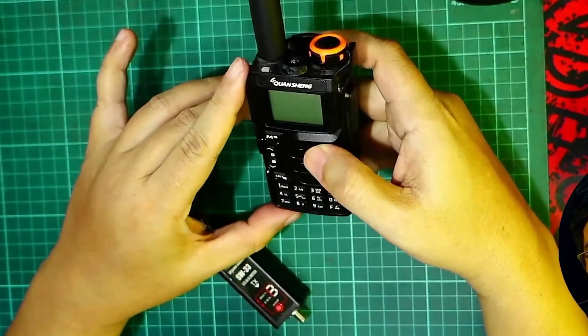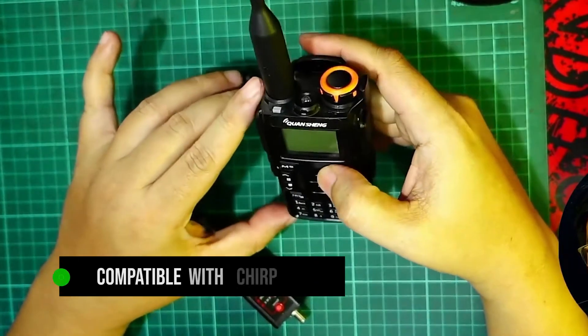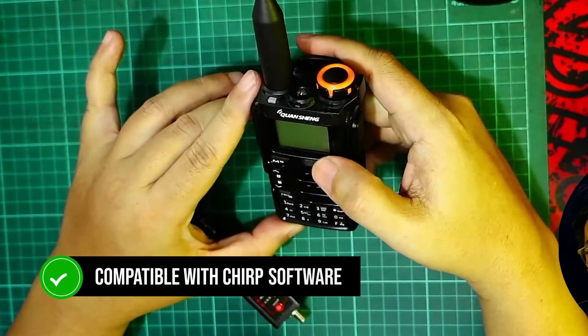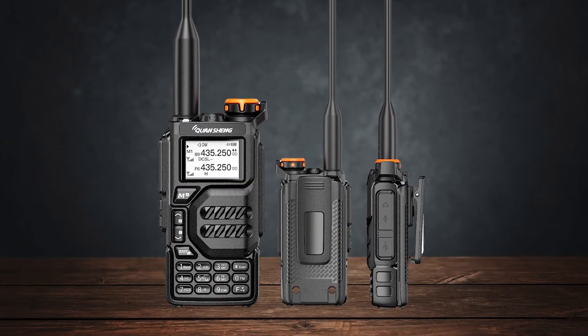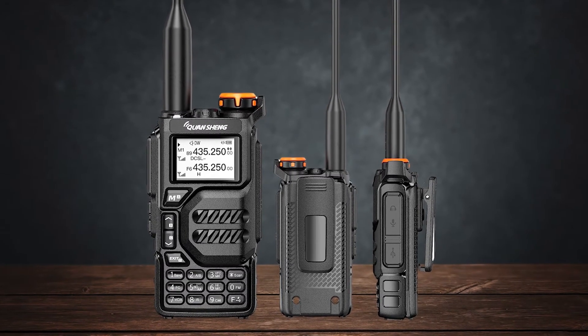Adding or deleting channels from the scan list via the keypad can be a hassle. However, both radios are compatible with CHIRP software for programming via PC. Just make sure you're using the latest version and a compatible programming cable, preferably a Baofeng-type cable.